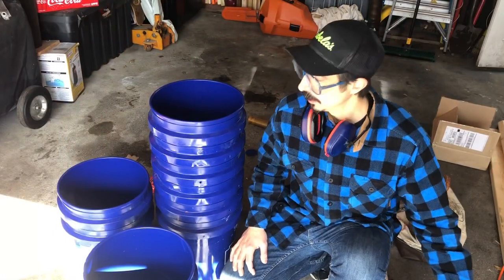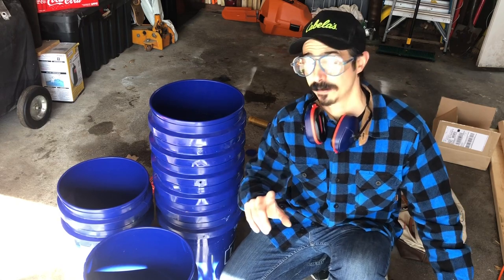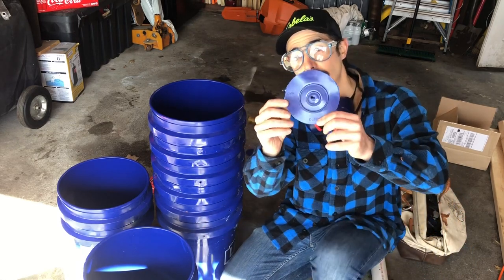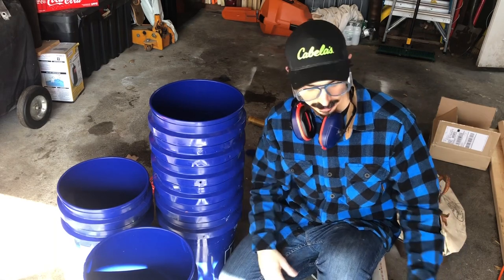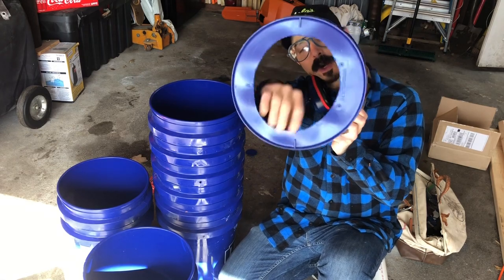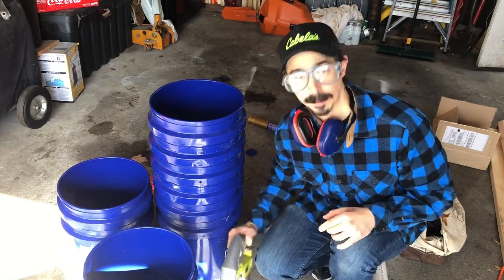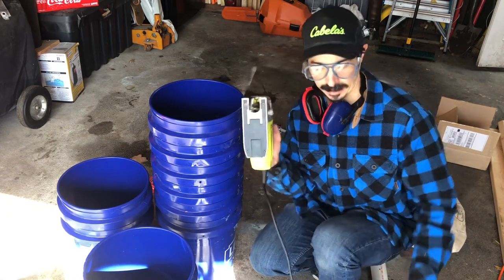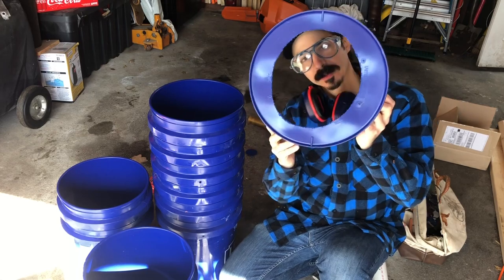I'm setting aside the first bucket with the two-and-a-half-inch hole so I don't confuse it. For the remaining lids, instead of a uniform punch-drill cut, I'm going back to my original design — a rough circular cut out of the bottom of the bucket, keeping about an inch around the border. I'll drill a small hole first so I can get the jigsaw in to cut out the bottom shape. This is what we need on all the remaining buckets.